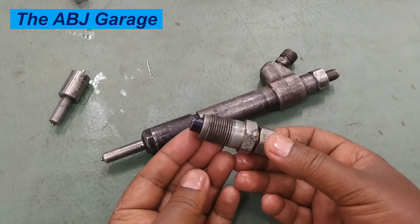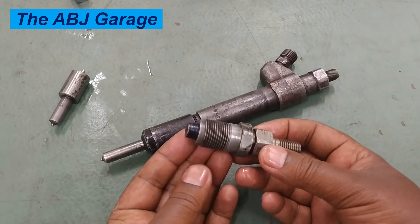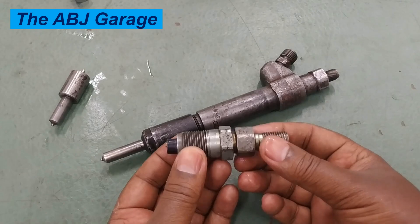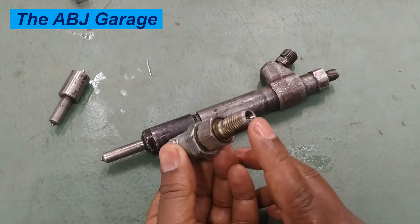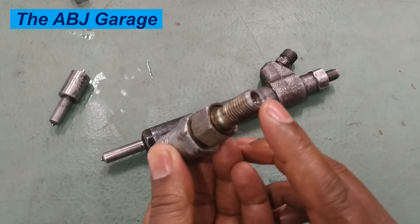Conventionally, on diesel engines, we have two types of injectors that are operated by fluid pressure. This one is a pintle type. In the pintle type, fuel will be supplied — high pressure fuel will be supplied on this side.